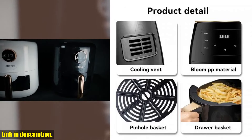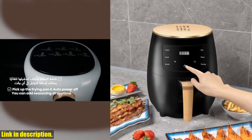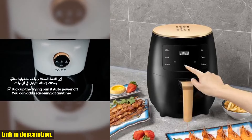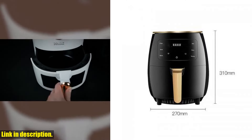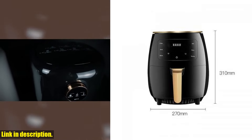And with its smart touch display and high power heating, you can say goodbye to preheating and hello to faster, more efficient cooking. Plus, the food grade non-stick coating makes for easy clean up, just one more reason why this air fryer is a must have for any kitchen.